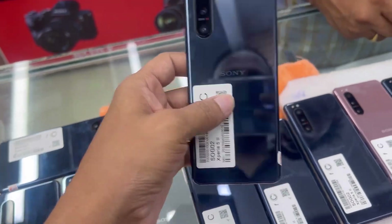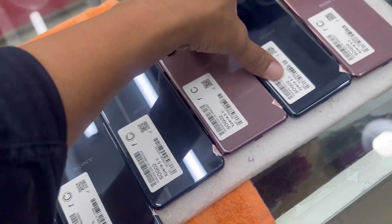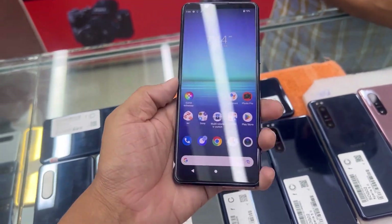We have a good price for this year. We have a very good price. We have a discount for this year. We are paid up to $2,500.